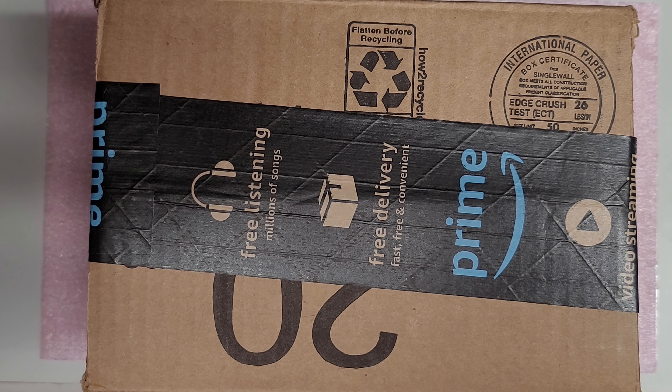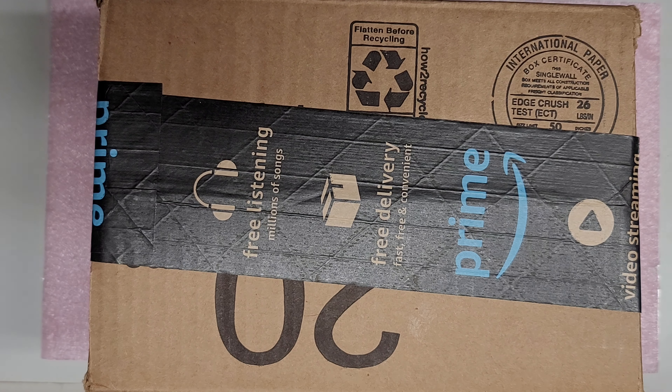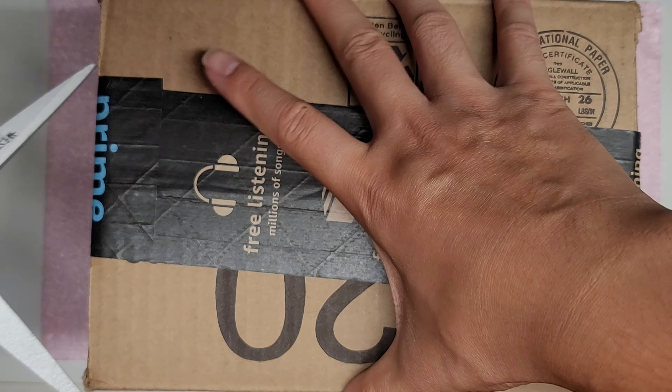Alright, so today I'm going to be doing an unboxing video, and this is for some special edition Galaxy Buds Plus. So let's open it up.